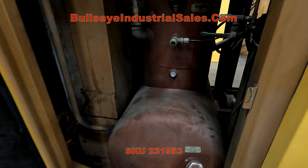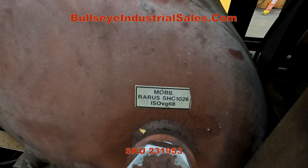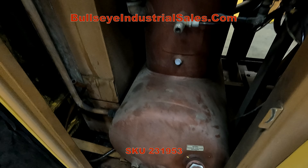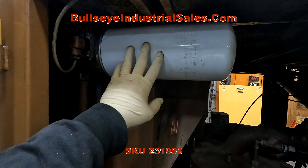There's the sump with the Mobil Rarus SHC 1026 — that's what we put in. It's brand new oil; it was completely drained, along with the filter changed and new.